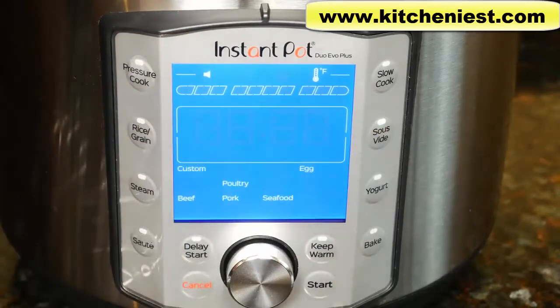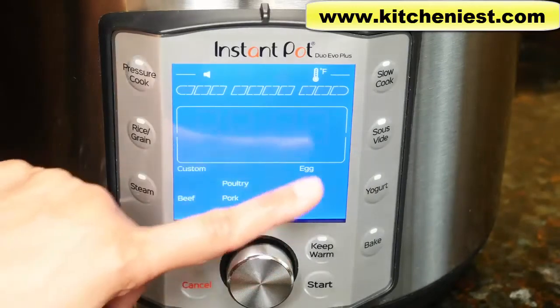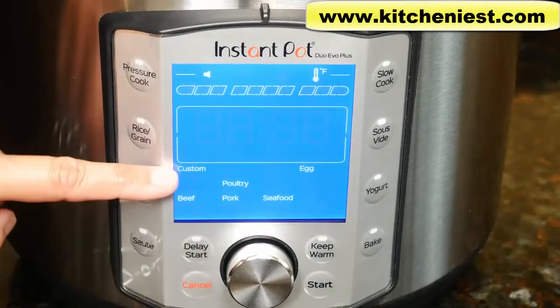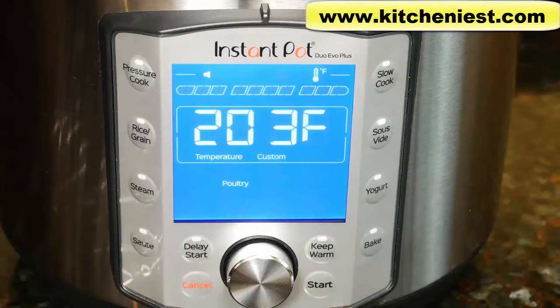There's a sous vide program — again, no pressure. You cook in vacuum-sealed food pouches. There are six presets: beef, poultry, pork, seafood, egg, and a custom option. For example, if you choose poultry, you can set the temperature from 77 degrees Fahrenheit to 203 degrees Fahrenheit.